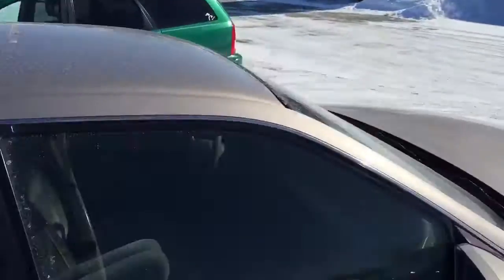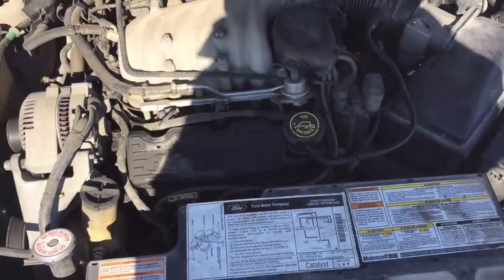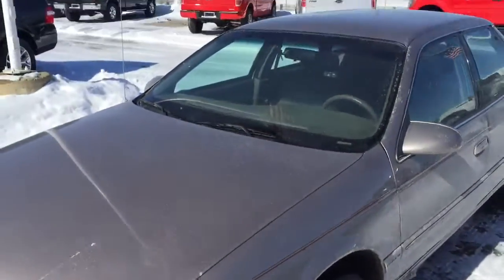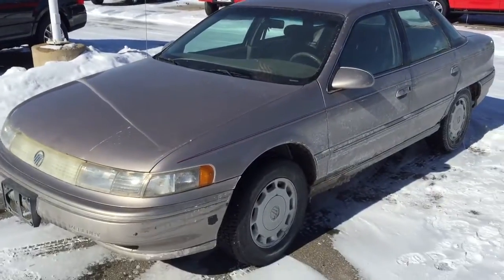People carry their barn stuff in their car. This is probably the Vulcan motor — 3.0 liter V6, probably 145 horsepower. That was a struggle to get open, but there you go. Anyways, thanks for watching. We'll talk to you later.